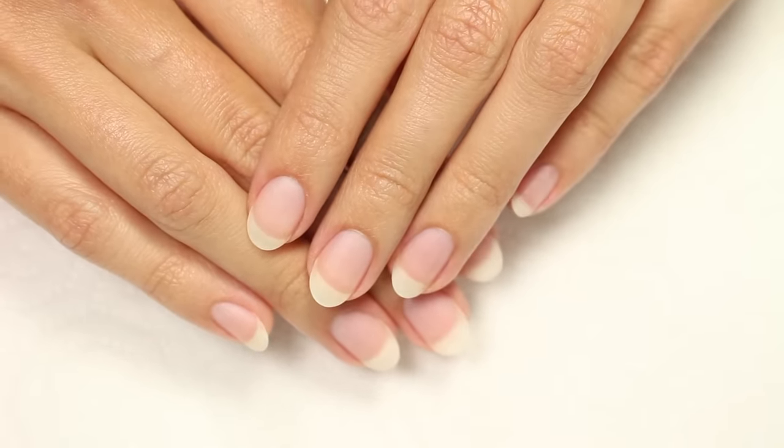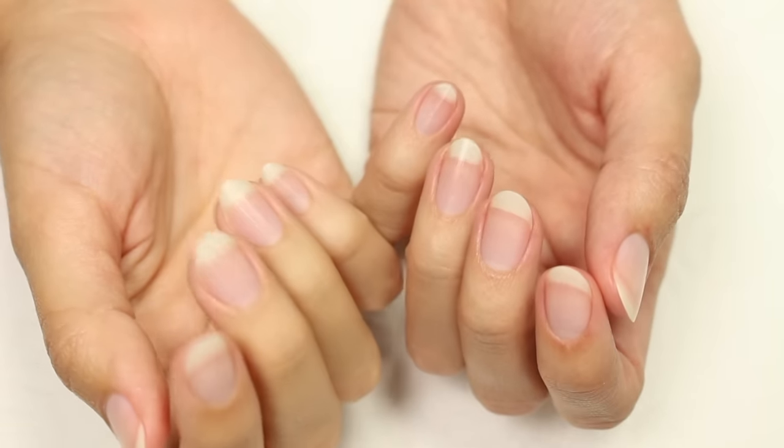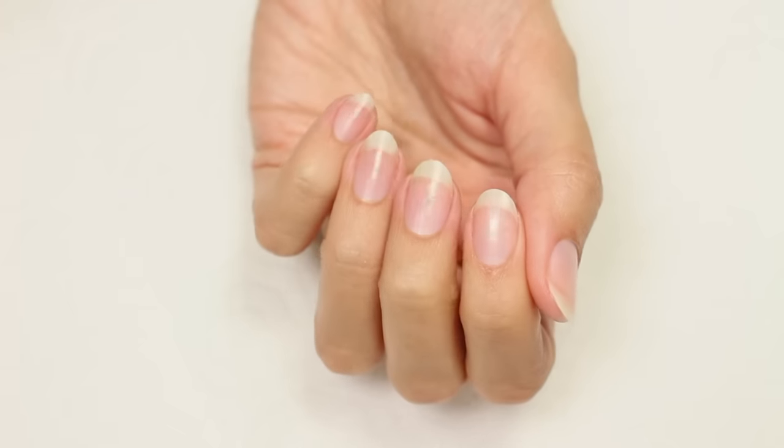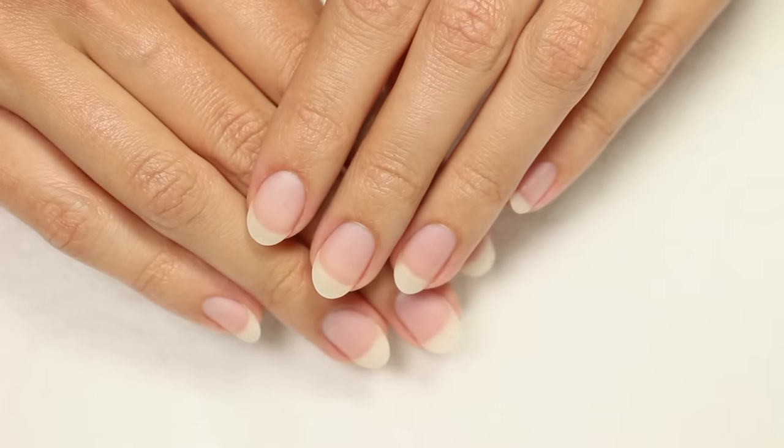So that's it for this video. I really hope this has helped you and you enjoyed it. If you'd like to see more videos on Cute Polish, you can click here or here, and be sure to subscribe. If you'd like to check out my personal nail channel, click the link in the description. Thanks for watching, bye!